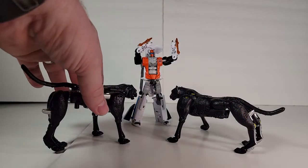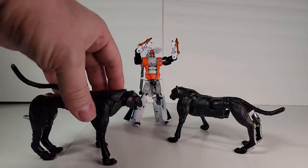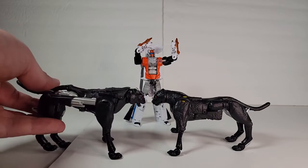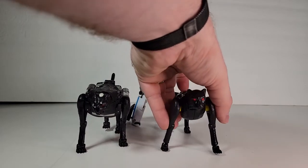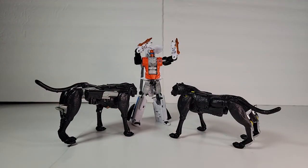One final look at the Agent Ravage beast mode — the guns tab into the side to make it look kind of G1-ish. You can compare the size to Shadow Panther there for a comparison to the Cheetor mold. They stand almost the same height, but this one's just a little bit bigger — you can kind of see it more in the front. Thanks for joining us today on the AB Scale Project. If there's a character you'd like to see, put your requests in the comments below. Please like, share, subscribe, leave a comment, and I'll see y'all later.